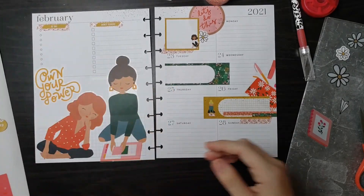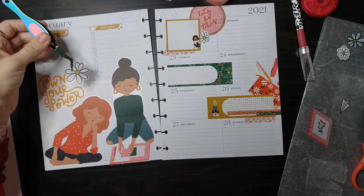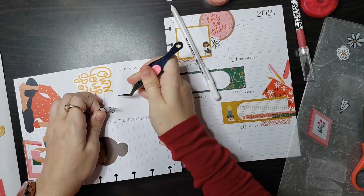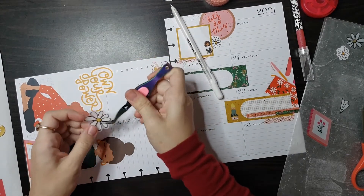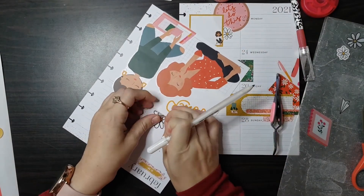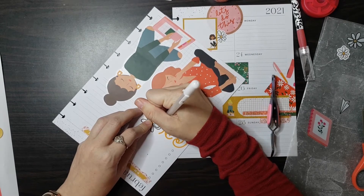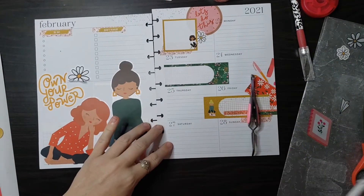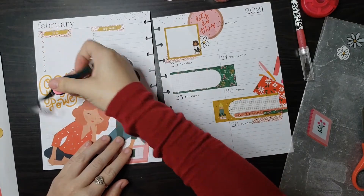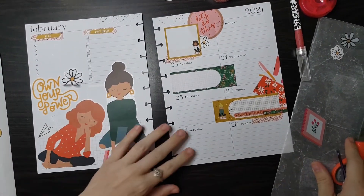Let's see — while we're trying to decide, we can add some flowers on this side. Oops, I moved it. I want it like that. I'll wipe this out real quick. Cute! And do we have any space for this little paper airplane? I'm going to just put it right there.